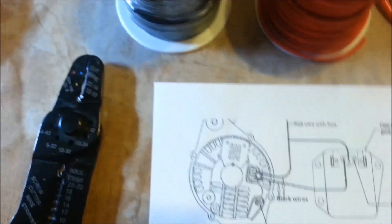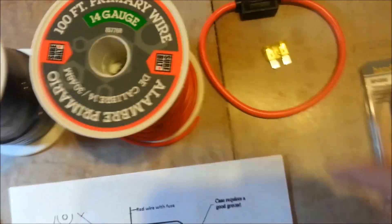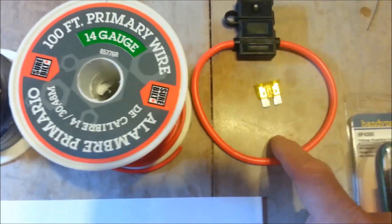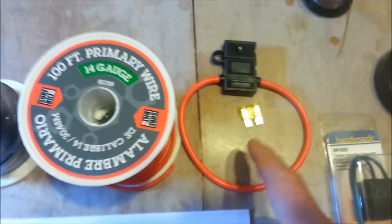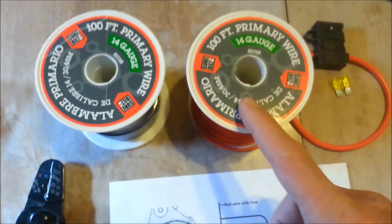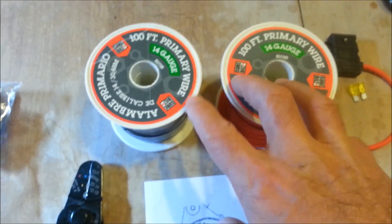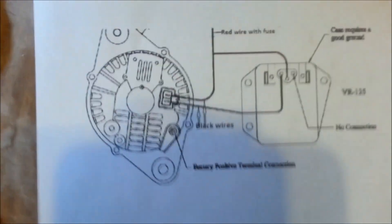You're going to need the plug that plugs into it, and you're going to need some wire. I just use standard 14-gauge wire — red and black, but you can do it however you want. I put a fuse in mine too; you don't have to. A lot of people on the forums don't. But they're really cheap, so I use these inline fuses. We're going to need three lengths of wire — I cut them out to about four or five feet apiece. I'll show you how to solder up all the connections.